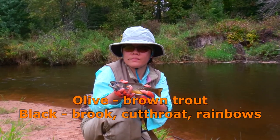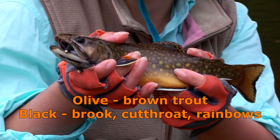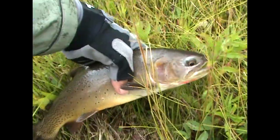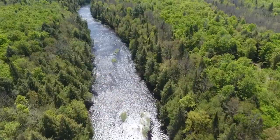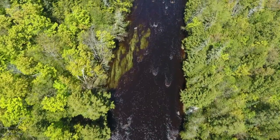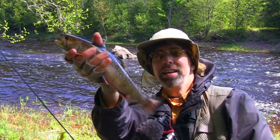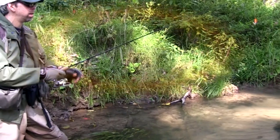For brown trout, I recommend an olive color — start with a size 8. For other trout species, I would recommend black. Size 10 is good for brook trout, and size 8 is good for rainbows and cutthroats. If the water is muddy, then always use black. Under very bright conditions, you may want to use olive regardless of the fish species. I caught a 13-inch brook trout using a number 8 olive woolly bugger during a bright mid-afternoon in a stream that had a little shade. When selecting an olive woolly bugger, try to avoid the lime green version — the darker, brownish olive fishes much better.